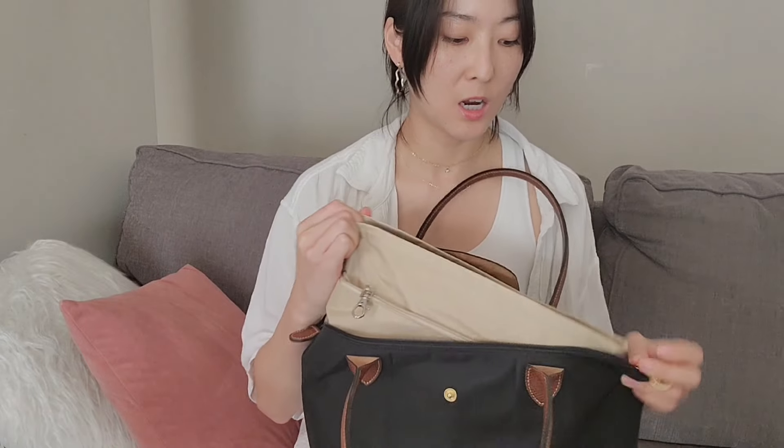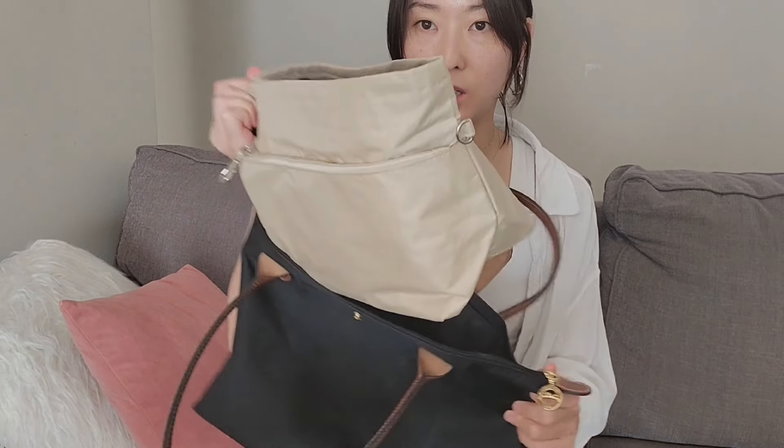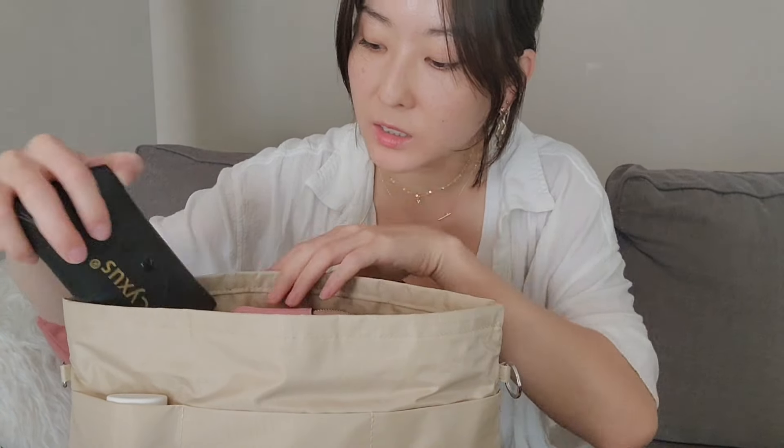In my purse organizer — I got this from Amazon, by the way — I just have like some pouches, my sunglasses, my glass case, some random stuff, and sunscreen.